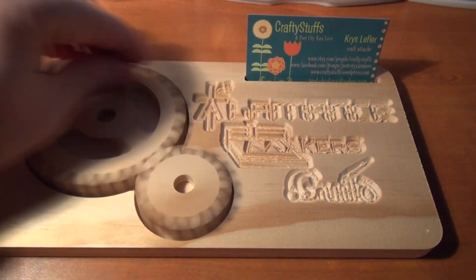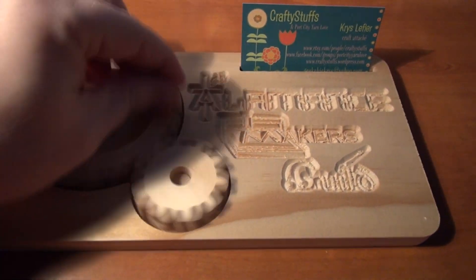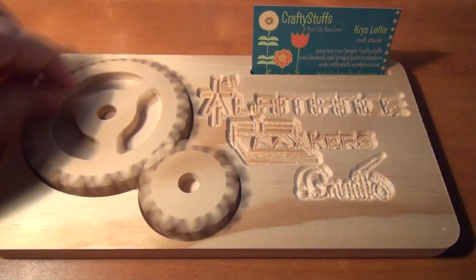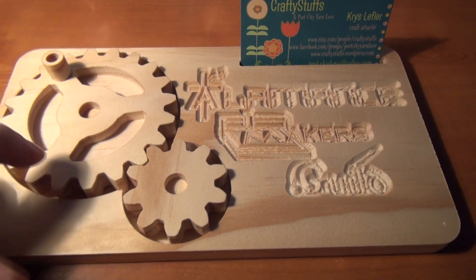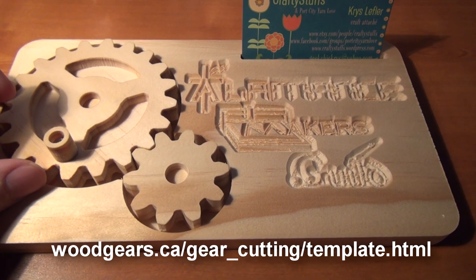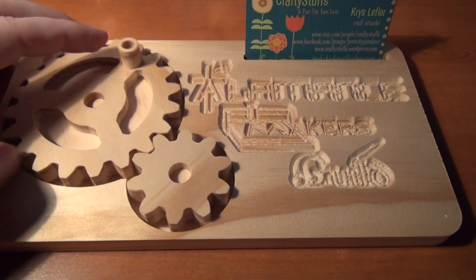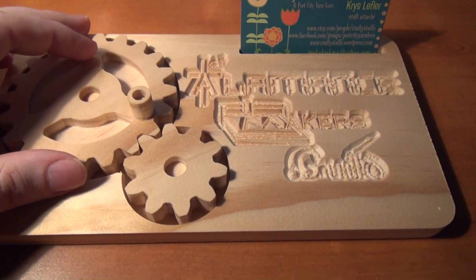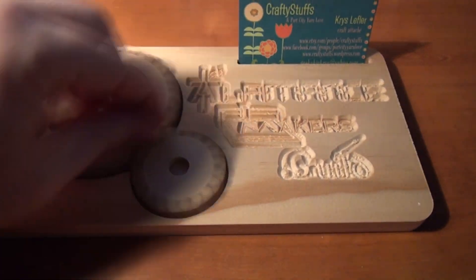So this was the final project — some do-nothing gears to get some attention at future maker fairs. All cut out on the ShopBot desktop using vCarve Pro software, which is also known as PartWorks if you have a ShopBot. The gears were designed using some free software online at woodgears.ca. It's a template that creates PDF files that you can use to print out a gear on paper and then cut it out by hand. I then imported that into PartWorks and adjusted things a little bit from there. Thank you for looking.